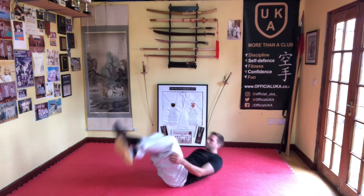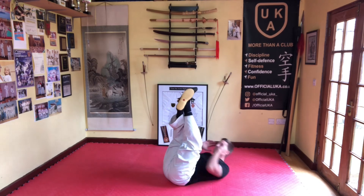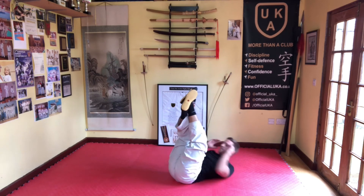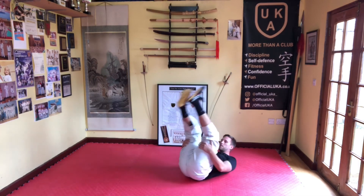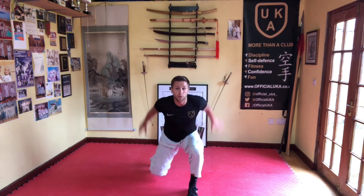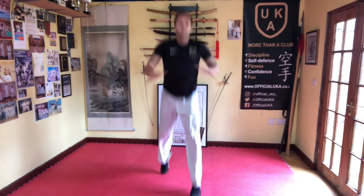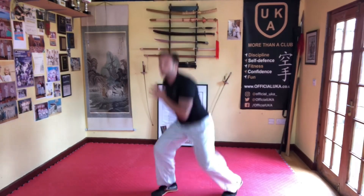Crunches with a twist — feet in the air, hips up, elbow to opposite knee. Only ten? I think we could do twenty! Let's go a bit faster — one, two, three, four, five, six, seven, eight, nine, ten. Very good. Last one — lunge jumps! A little bit of explosiveness with the legs. Lunge down, push up, change legs in the air. Here we go — three, four, five, six, seven, eight, nine, ten. Excellent!